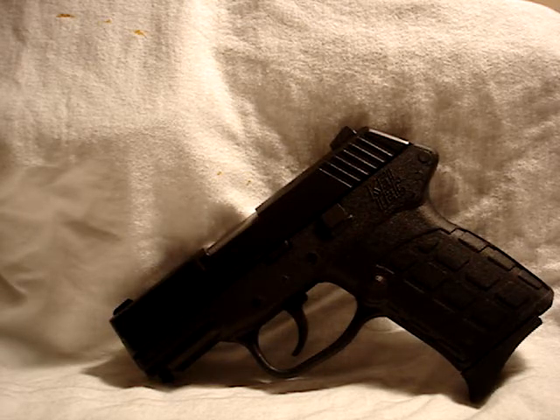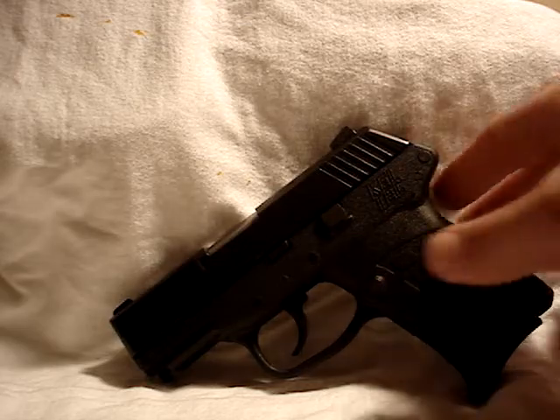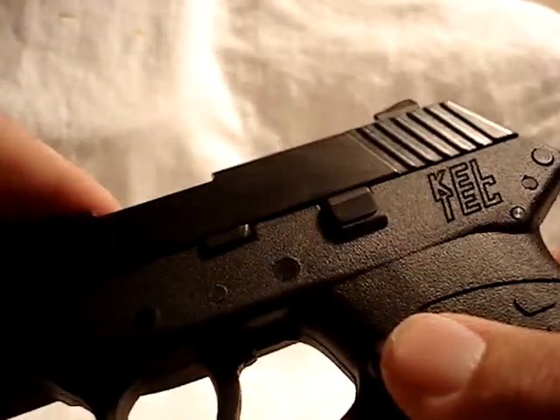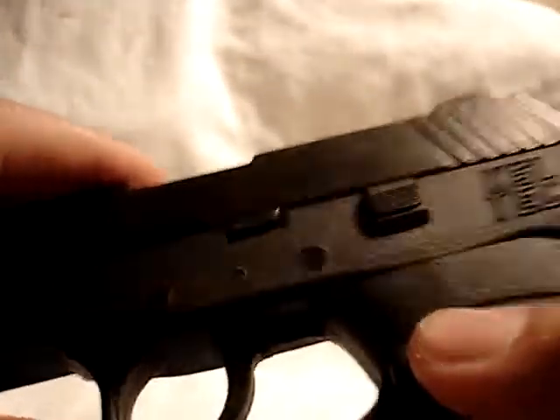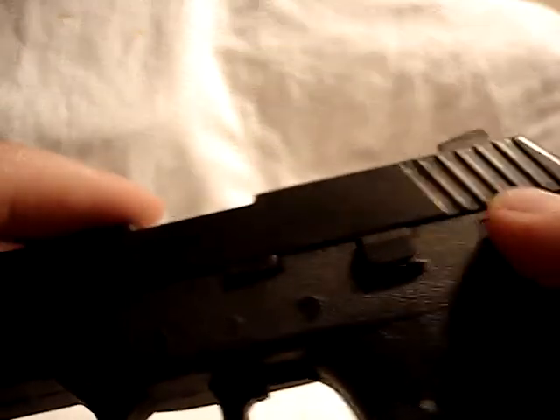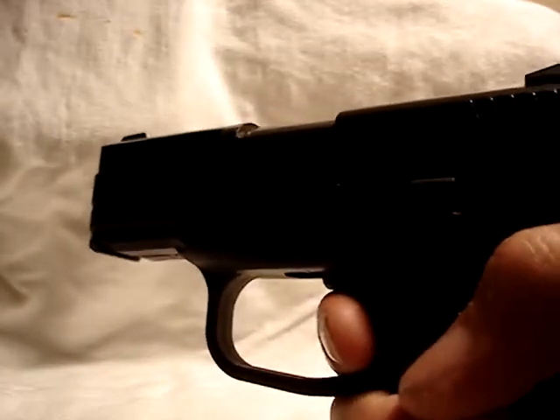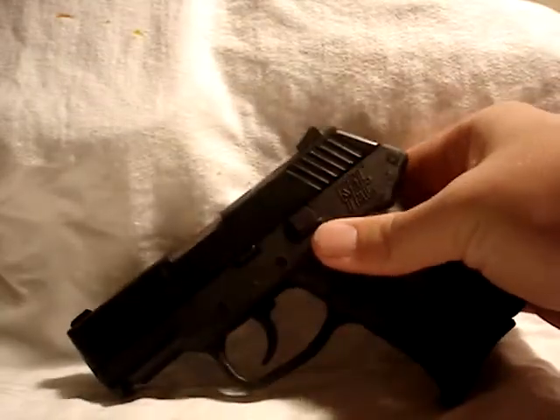Kel-Tec supposedly had some bad reputation with this particular firearm and had some issues with it. I was told by Kel-Tec when I contacted them that if your Kel-Tec PF9 has a metal mag release, that is a newer version and they fixed a lot of the issues. Now the trigger pull on this firearm is long because there are no external safeties, but it does have an internal firing pin block. To verify the firearm is unloaded again — pull the trigger — as you can see, it's long and it has a nice reset, which is one of the safeties of this firearm.